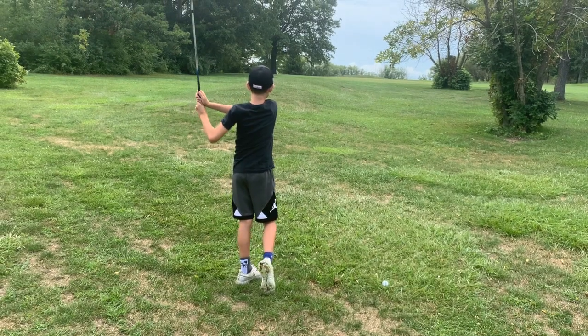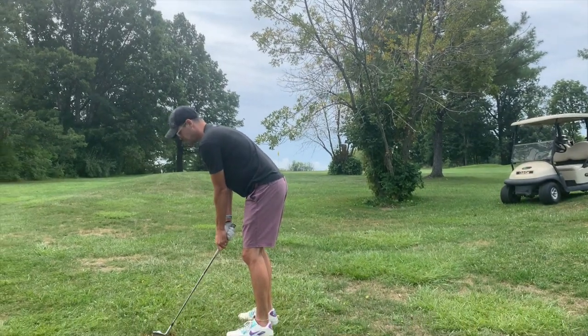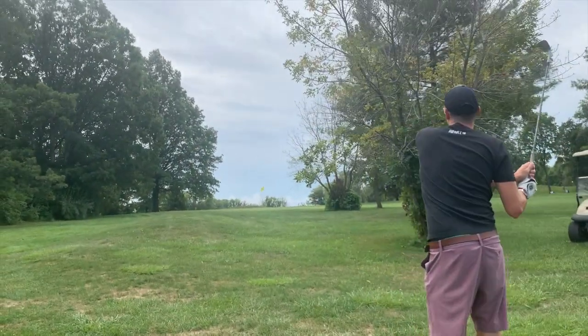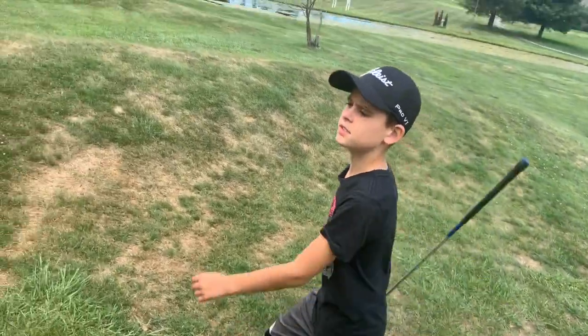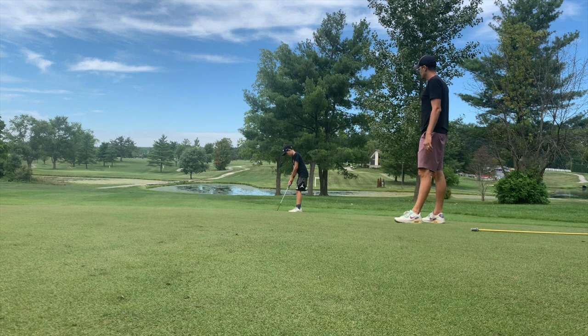He clipped it really nicely — get up and go! Might be just off the fringe. I like the approach though. We've got an uphill putt — that's what we want, let's be aggressive. I'm not sure where my ball is, but if yours trickled onto the fringe we might have a couple of options in good range.